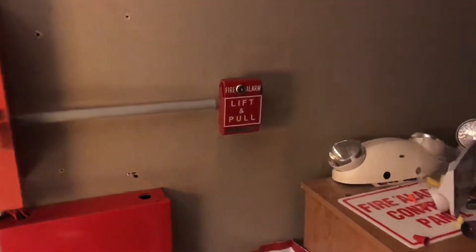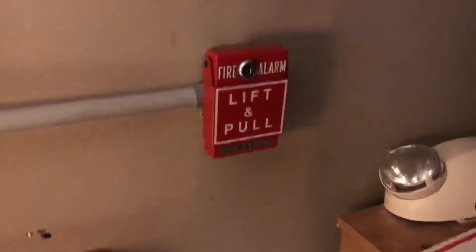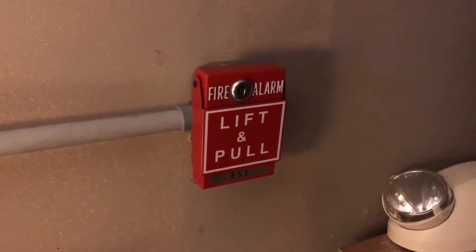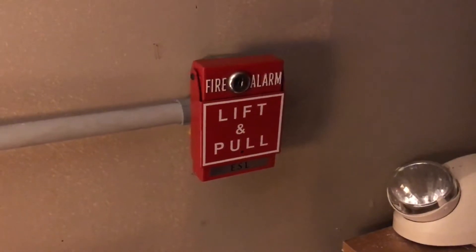The pull station right next to the panel is an ESL rebranded RSGT bar pull station. Fun fact about these pull stations: it takes a simple Simplex B key to be able to reset it.